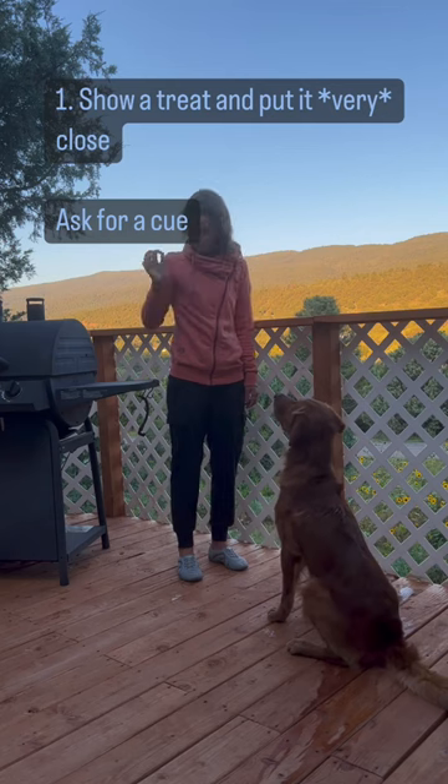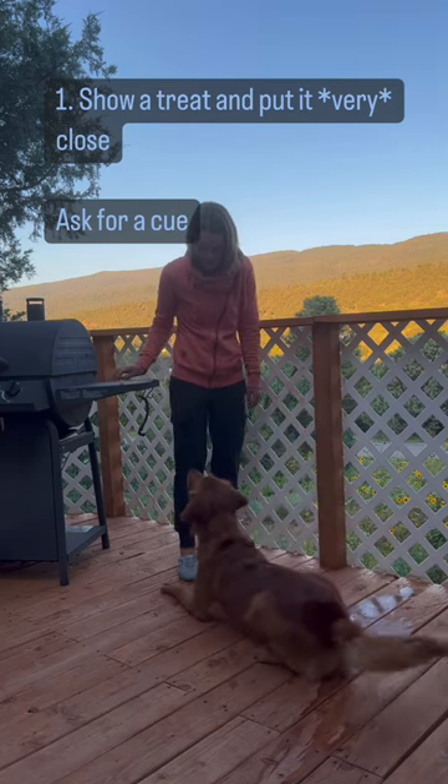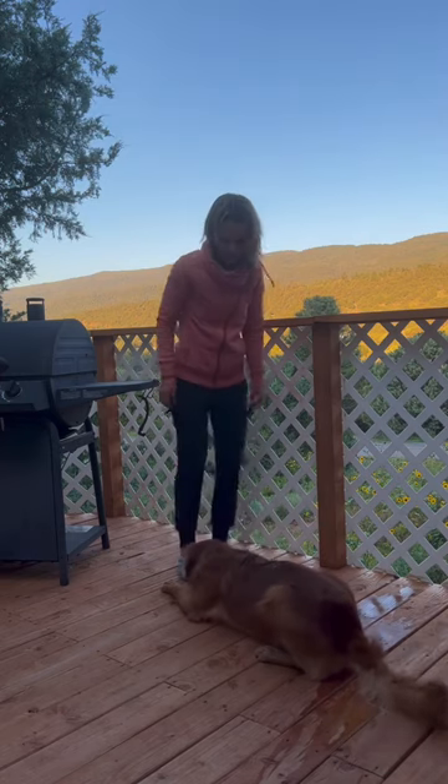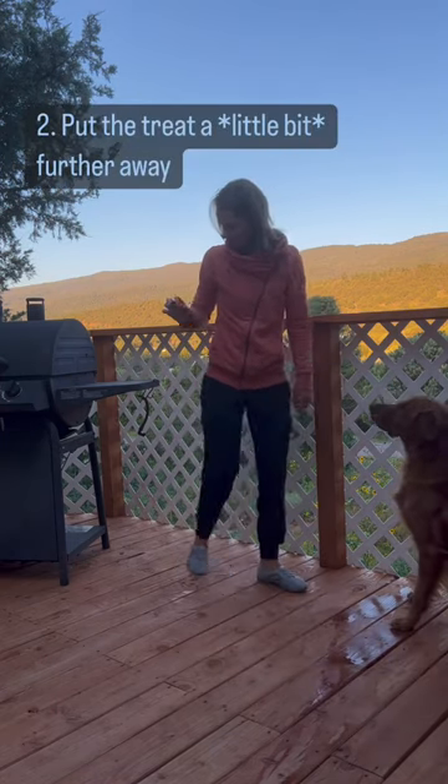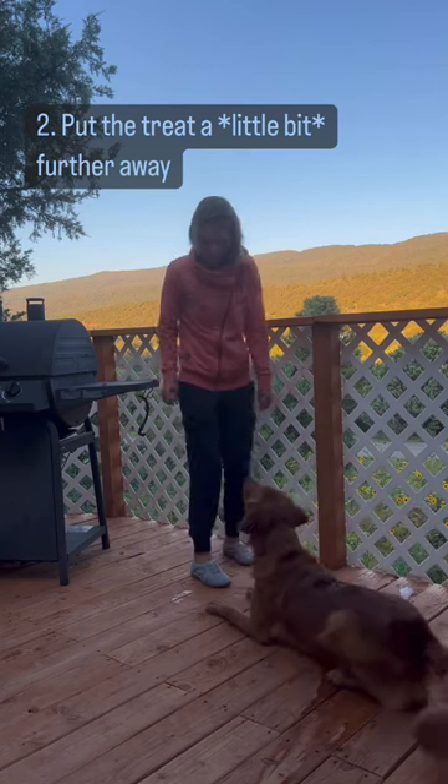Start out by showing your dog a treat and put it super close. Ask for a cue and reward. Now we are going to put the treat just a little bit further away. Ask for a cue and reward.